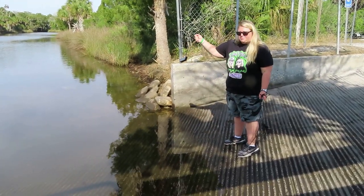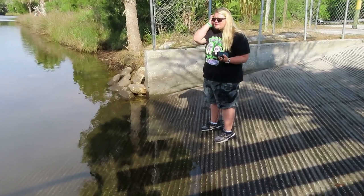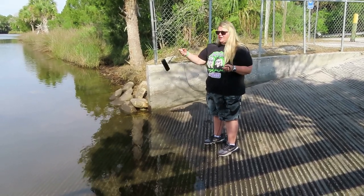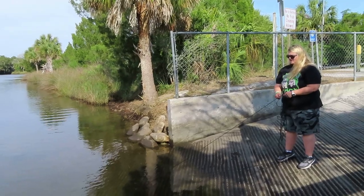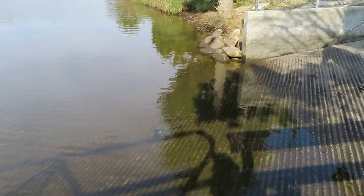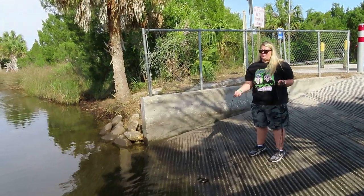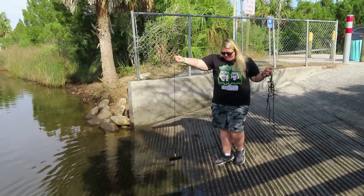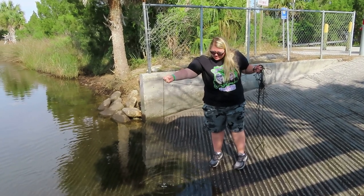This is my very first cast with my magnet. It's pretty heavy duty, supposed to pull a hundred-plus pounds. I got it at Harbor Freight for about ten bucks. I've got some line here and we're going to see what happens. I was watching somebody with one of these types of magnets and with this kind, where the magnet is on the bottom, you have to drop it in and kind of bounce it like this.